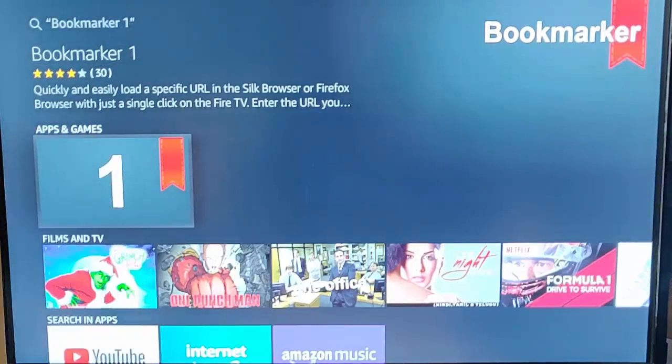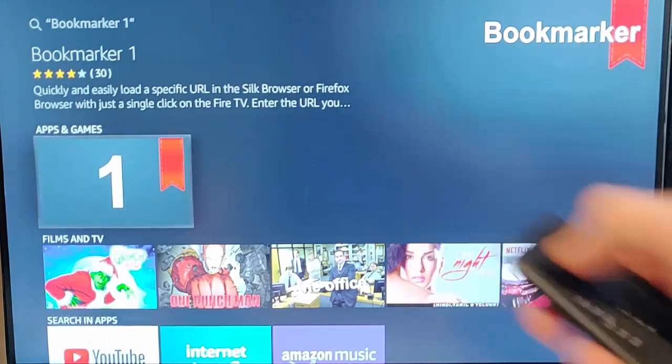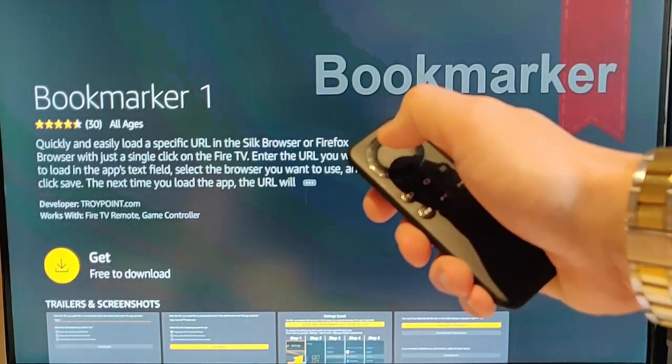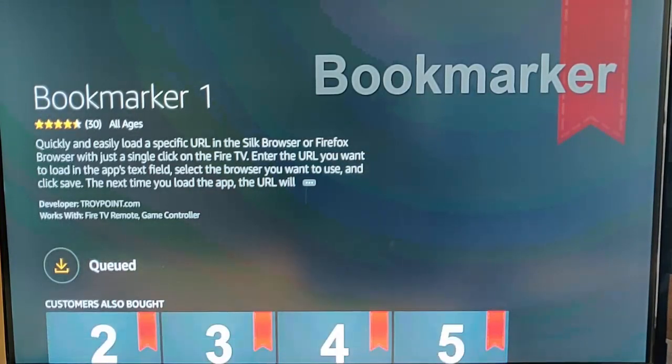Press the middle button on your remote control. Here we go, you get this number one come up in the apps and games. Just press the middle button on your remote control once more and it gives us the option to download it. Press the middle button on the remote control. This bit might take a little bit of time depending on the speed of your Fire Stick and the speed of your internet connection, so please be patient. I'm going to pause this video as it's installing and we'll come back in a few moments.